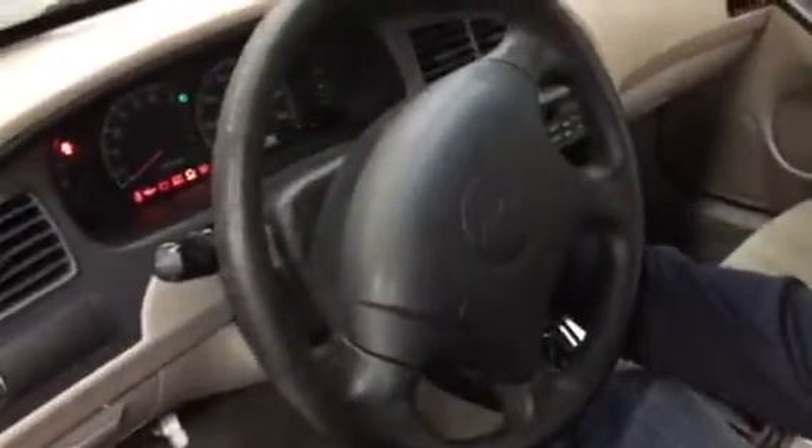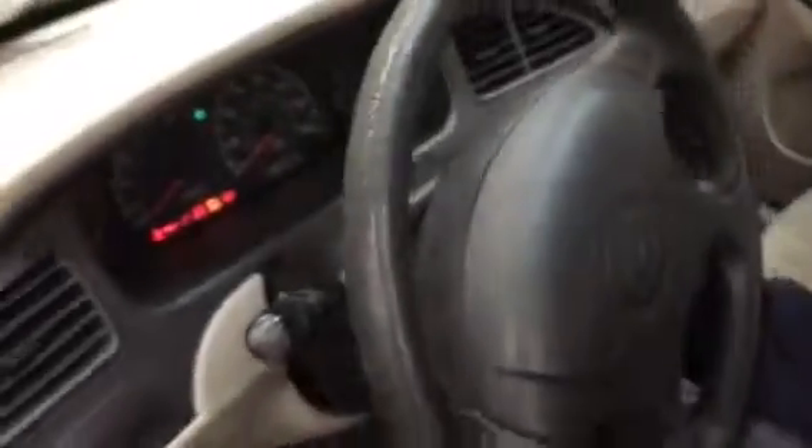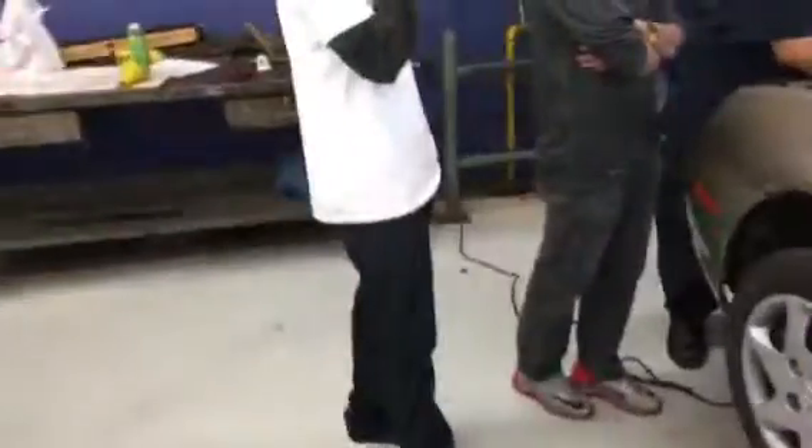Alright, we're going to crank it. Nothing, right? Nothing. Alright, crank it again. Nothing. Alright, he's cranking it. There's nothing, right?